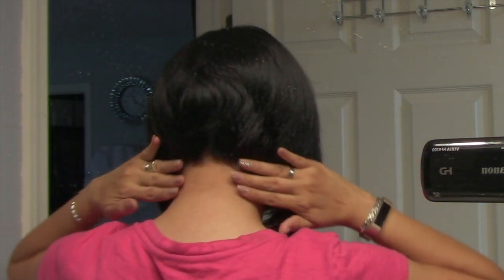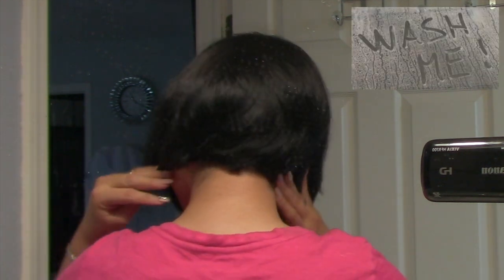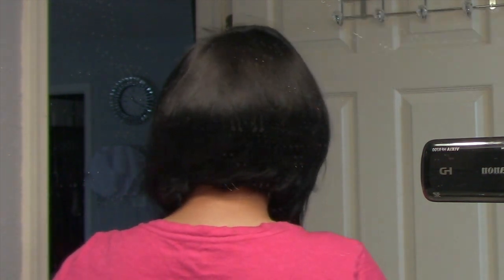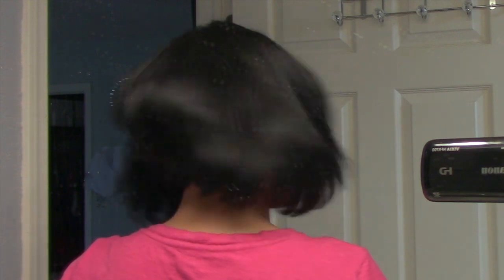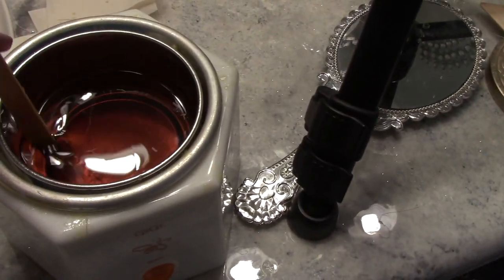Unfortunately, when I was filming I did not notice how dirty my mirror is. I applied some treatment on my hair and it got all over my mirror. I did wax my neck very early in the morning, and this is how it looks after it was waxed.